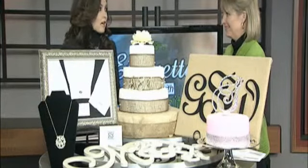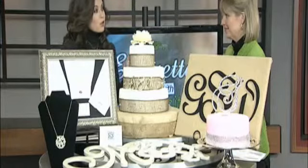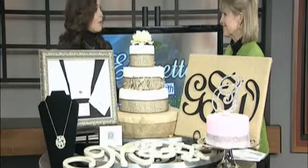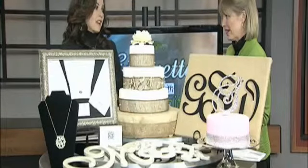Single letters are kind of coming back. You can do single letters on your jewelry, on your walls. Babies are getting them on their walls now — naming the baby with the little M or whatever their initial is. It's just so adorable.